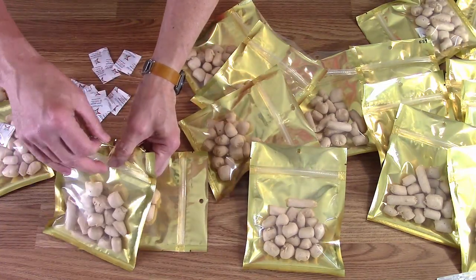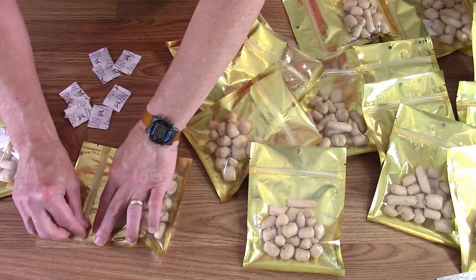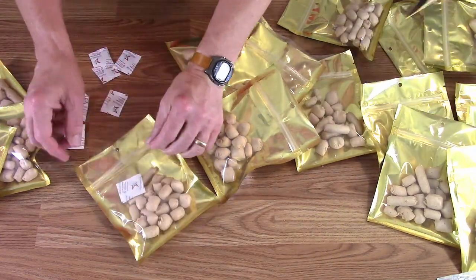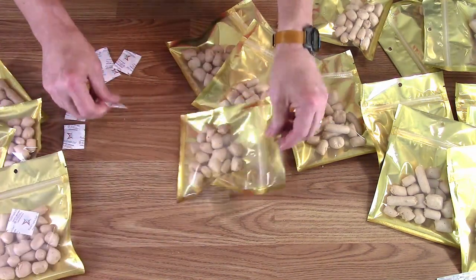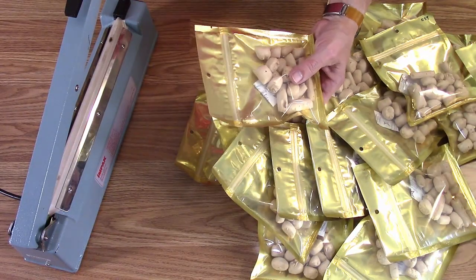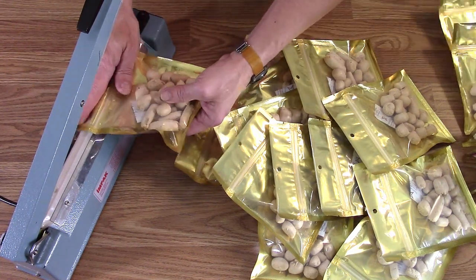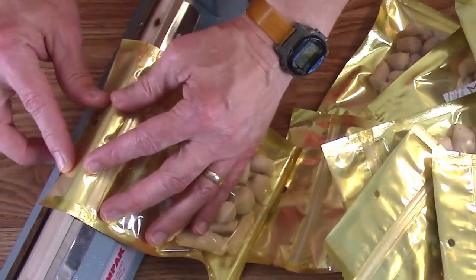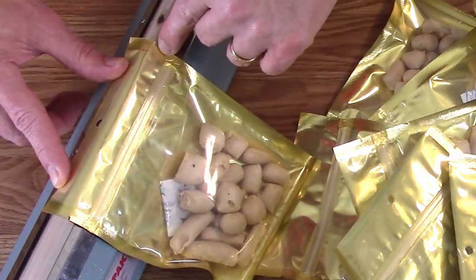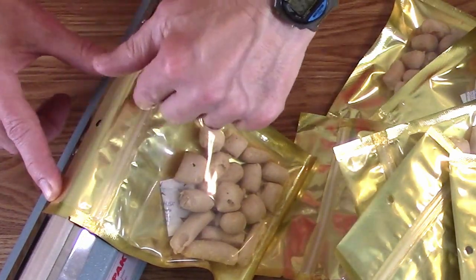Another nice thing about having the clear fronts is you can tell if you've got an oxygen absorber in it. I've had that before where you end up thinking one is missing because the bag of oxygen absorbers had 11 instead of 10, and you have to go looking through them all. With these clear ones it's easy to see. These bags are thinner, so I turned the heat sealer down a little — usually I'm at six or six and a half, but on these I'm turning it down to five. To get it at the right spot, I hold the bag over the seal strip so I can see the rip tabs on this side and the hole on the other side.